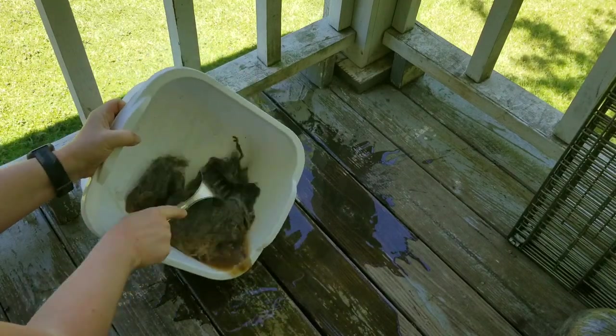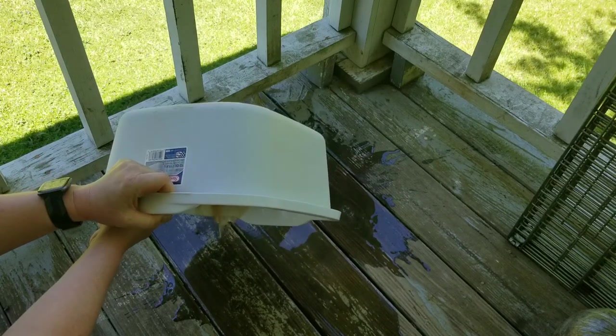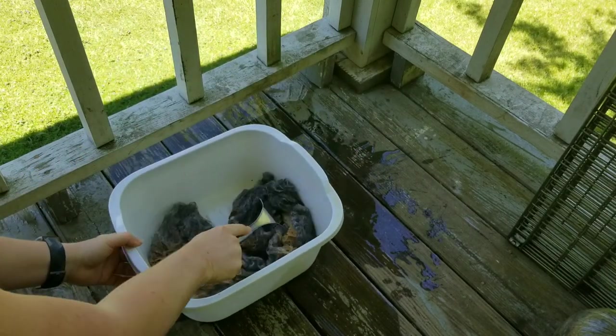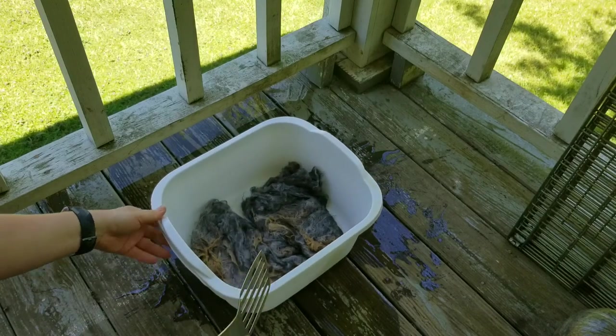I have actually washed wool without using any kind of soap, and I really think it's the water that makes a difference. I put the soap in on the second rinse, not the first rinse.